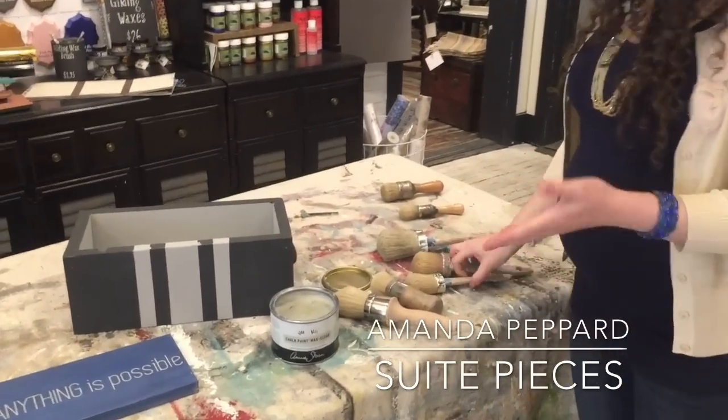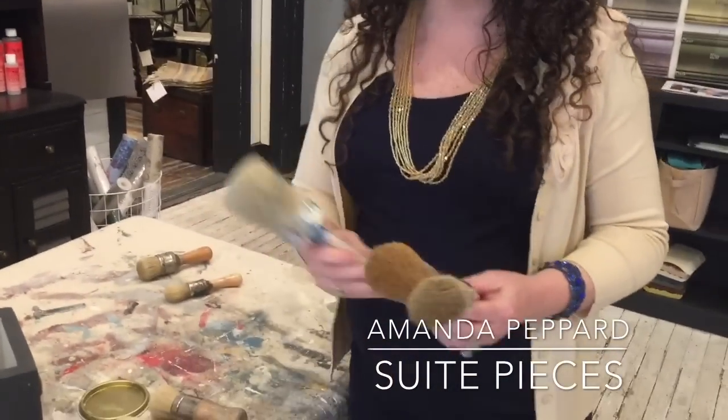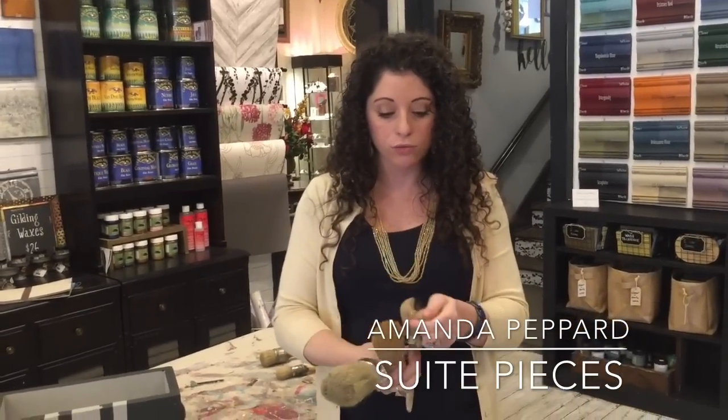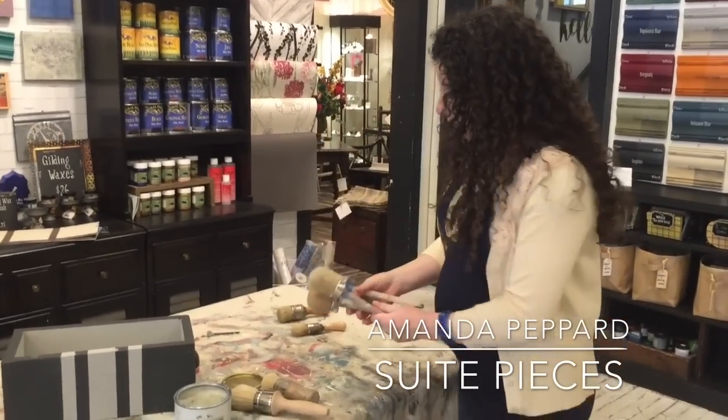We also carry Annie's paint brushes, and you can use the same brush to paint and to wax. It is permitted. However, you just want to make sure that you clean it really well when you go from waxing back to painting. If you need to know how to clean your brushes, go ahead and visit our other video on how to clean your brushes. These brushes are also really incredibly dense — they have tons and tons of hair, which is great for really spreading that wax out and getting a nice even coat.